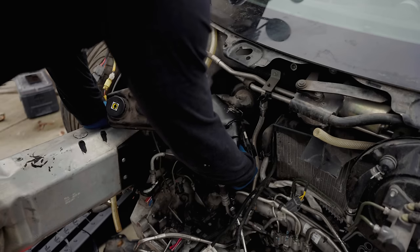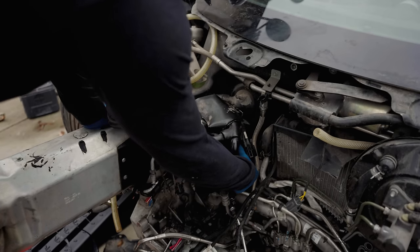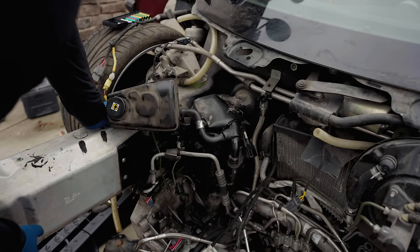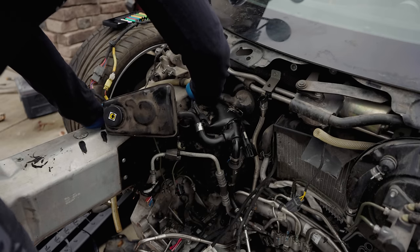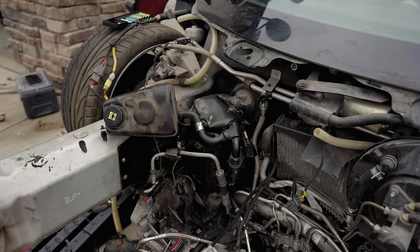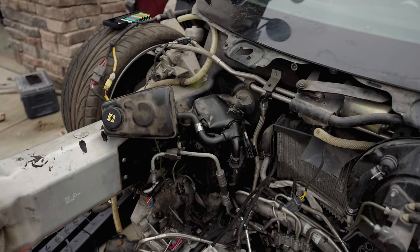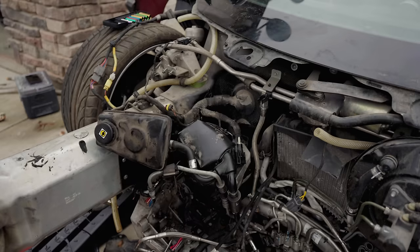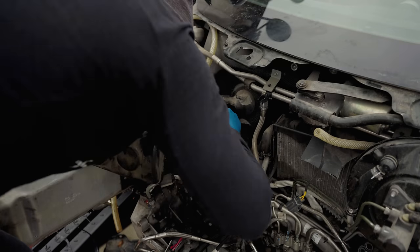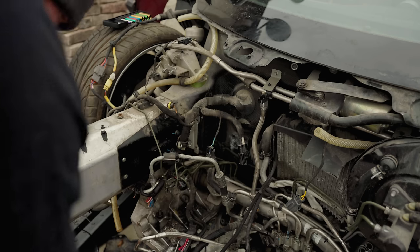I didn't even find any screws under there — I think somebody had already taken them out because it's loose. I just need a couple more 8mm screws to take out, but I didn't find any bolts or nuts. I think somebody else has already been in here trying to do this. The steering pump was actually a recall item for early 12Cs and 650Ss, so maybe it was done at the dealership and they just didn't put the screws back in.